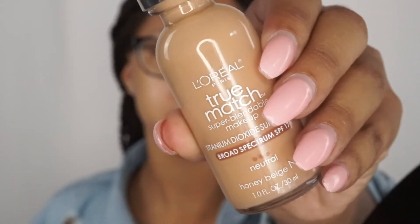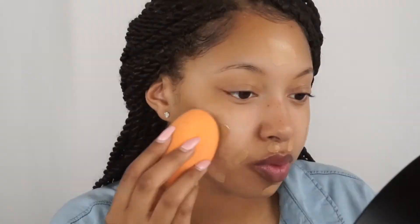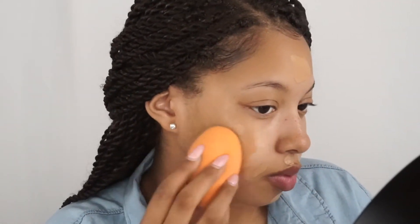Match, and I'm just going to blend that out with the Real Techniques Beauty Sponge.